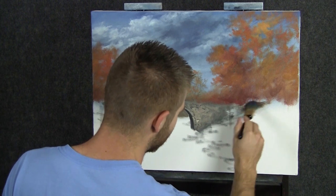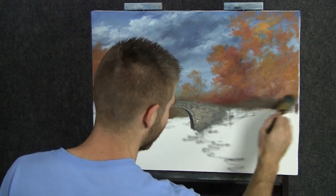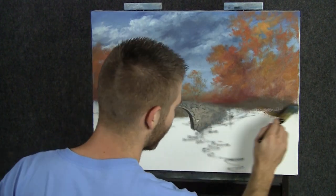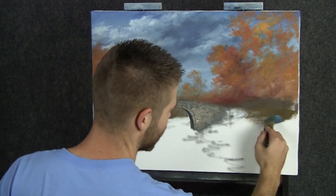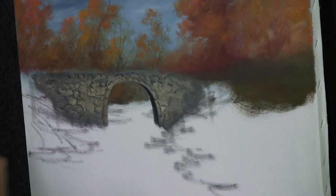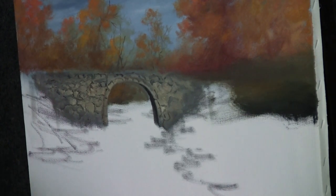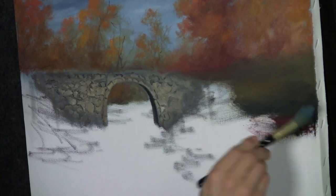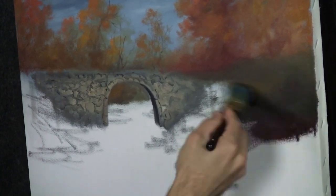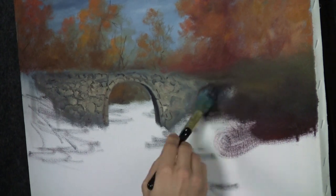Before we go too far down with these trees, I want to slice in a little dirt here. I've just got a little brown and yellow in my brush — that's about all it takes. Just get some dirt in there. You're going to want to go darker as you go down, and throw a little red in there too, because red is a foreground color and it looks good in the foreground. Scrub in this dirt.